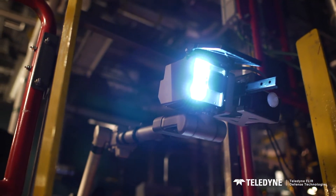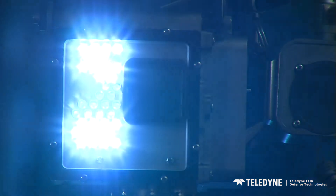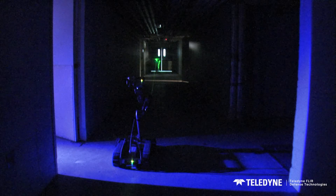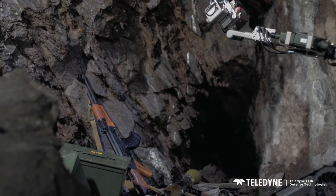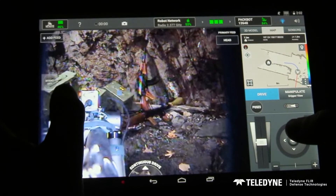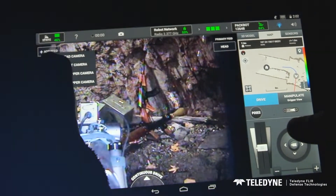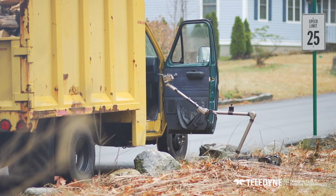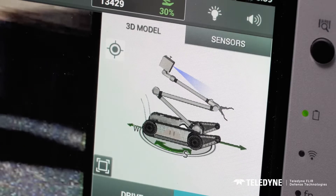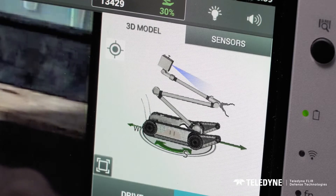To further enhance visibility, PackBot's variable-intensity LEDs or optional FLIR thermal camera gives you eyes on, no matter the time of day or situation. Even when the robot is non-line-of-sight, positioning and visualizing PackBot is not a problem thanks to the 3D on-screen robot model.